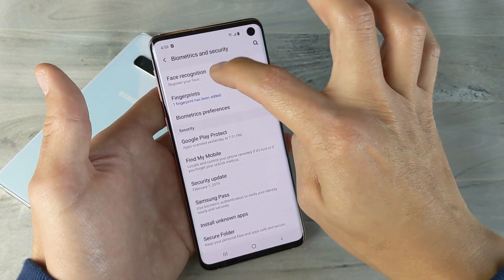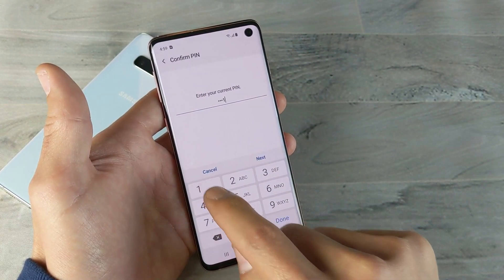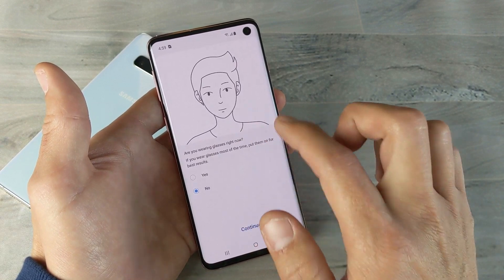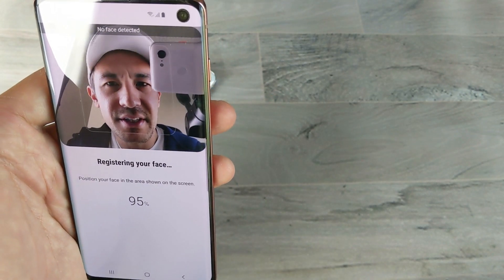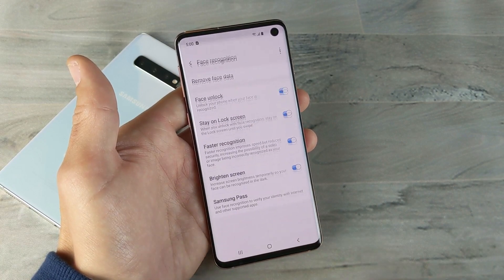Let me click on face recognition and set that up. It's asking me for the pin I just made. Click Done, then Continue. Watch how fast this is — am I wearing glasses? No. I'll click Continue and register my face. Let me just put my face in there really quickly. Wow, that was super quick — it's already done. I'll click okay.